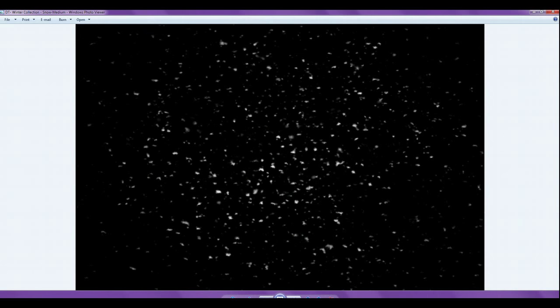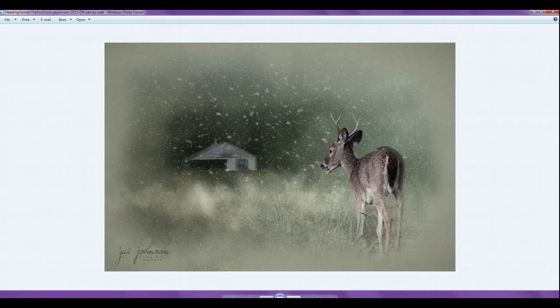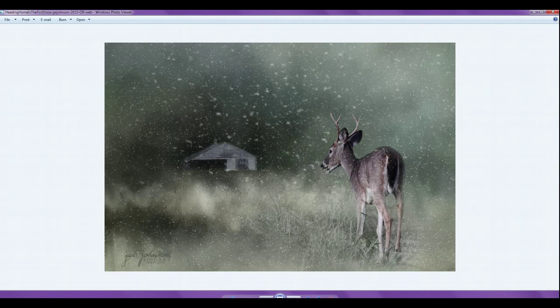I'll show you an example now. These are the snow textures — I've made four of them. This one I call 'Jumbo' because it's got a ton of light snow. Then there's the 'Large' one, which has a little bit larger flakes that are closer up to use with closer subjects. Here's a 'Medium' one with a little bit less snow, and a 'Small' one with just a few flakes. You can use them singly or stack them on top of each other, and I'll show you how to do that as well.